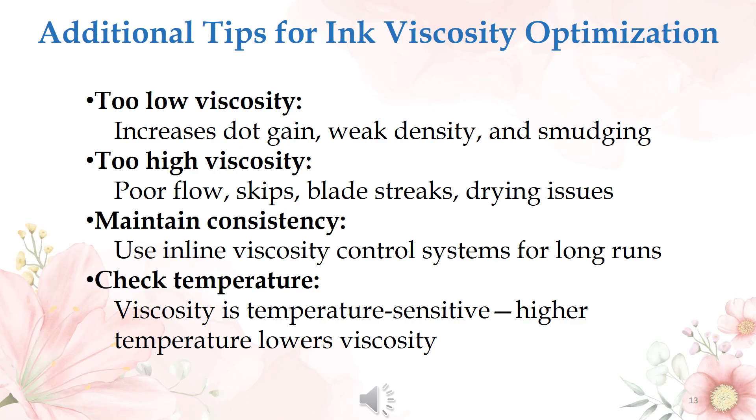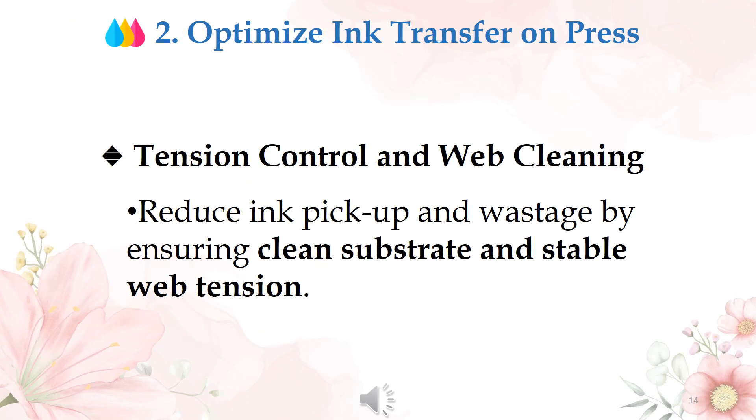Always check the temperature-viscosity relationship, as ink viscosity is temperature sensitive — higher temperature lowers viscosity. Reduce ink pick-up and wastage by ensuring a clean substrate and stable web tension.